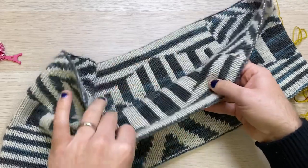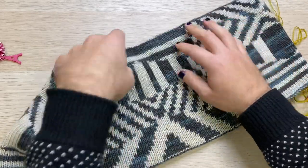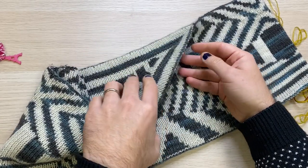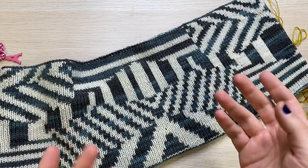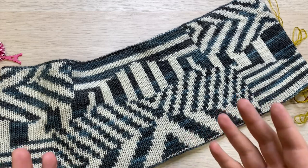It's a double knit cowl, meaning that you actually knit both sides at the same time. It is completely reversible — the other side is a negative image. It's based on dazzle camouflage from World War One that was used by the British Navy, and it was made in collaboration with my mother, Susan Wilder.